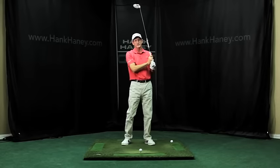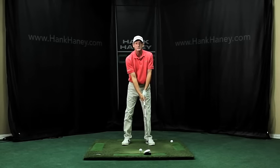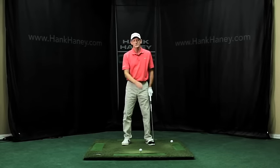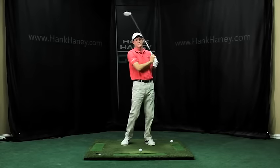When your hands get to 3 o'clock, turn your hands over as you come through. When you set up to the ball, make sure you've got a little stronger grip — meaning your hands are turned to the right so you can see at least three knuckles on your left hand. Use a softer grip pressure, holding on almost as soft as you can. That will make it easier for your hands to release. So: club up, turn, 3 o'clock, turn your hands over.